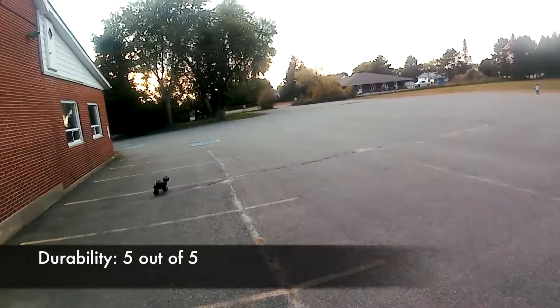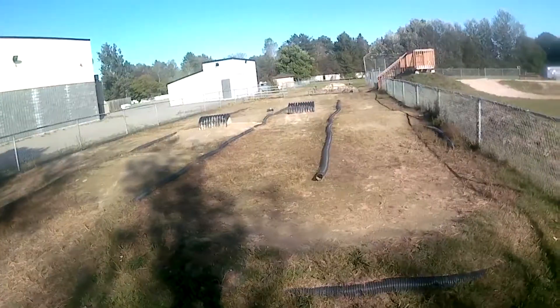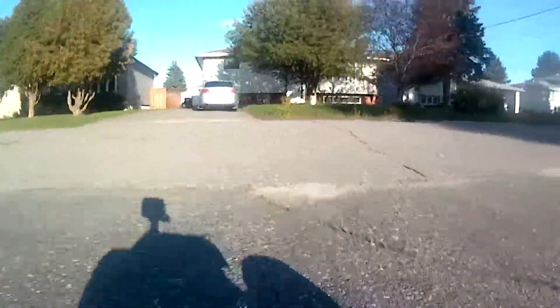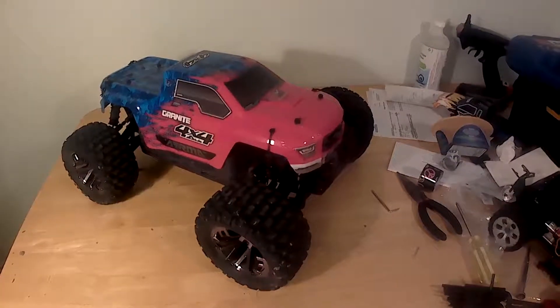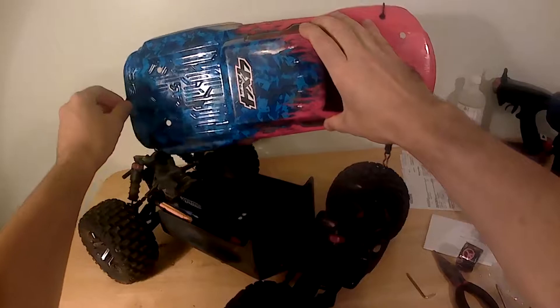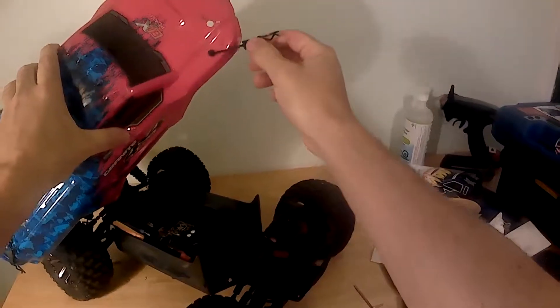The Granite seems built with the idea that every time it's taken out for a run, its components will be pushed to their limits, and it shows. The truck boasts a number of features that reflect Arrma's mentality of 'don't just bash, blast.' One of these is the plastic retainers for the body clips. Body clips fly off during intense bashing sessions, so Arrma came up with a way to tether them to the truck's body.